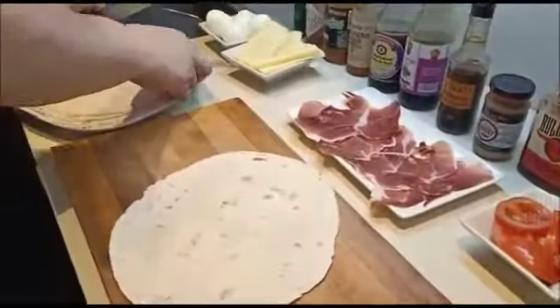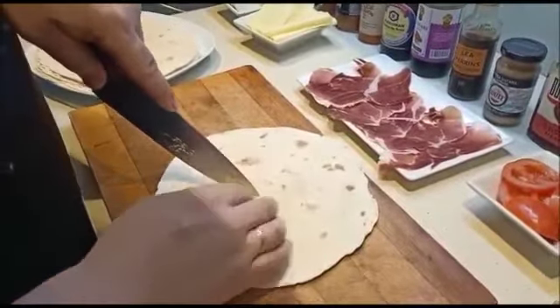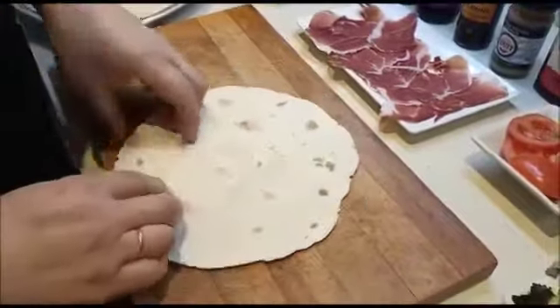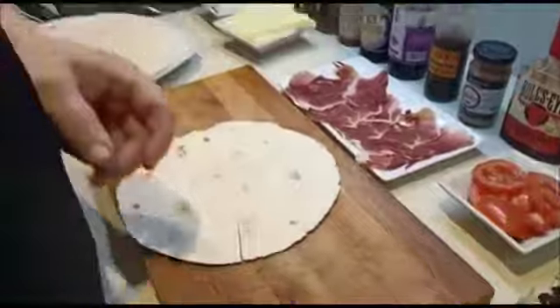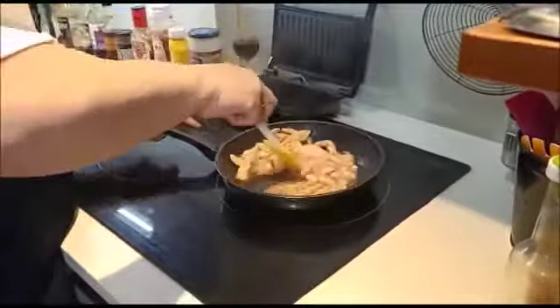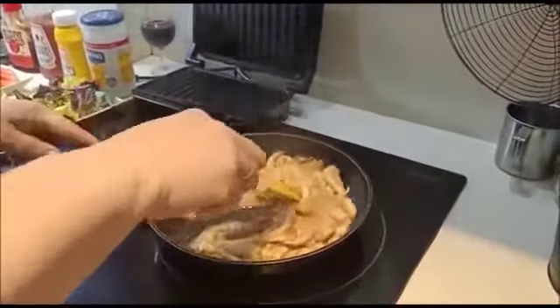Mientras tanto, mirad lo que vamos a hacer con la tortita. Vamos a coger una porque está justo un poquito la menos redonda. Desde el centro más o menos me hacéis un corte. La idea es esta: uno, dos y tres pliegues, de aquí la pondríamos aquí y lista. La pechuga yo creo que ya está, la podemos dejar para el último momento para que se enfríe un poquito y no queme a la hora de presentarla.